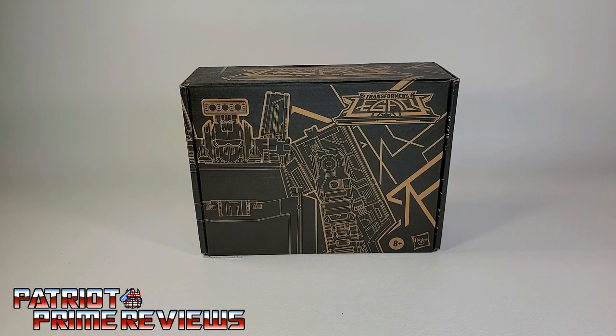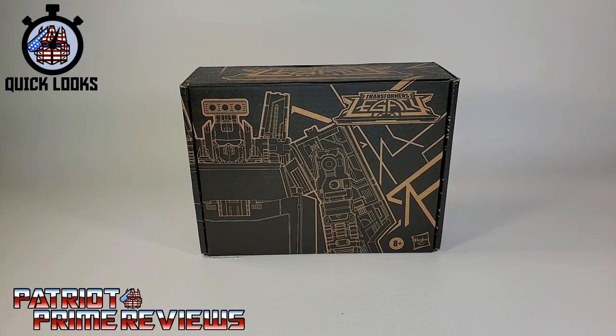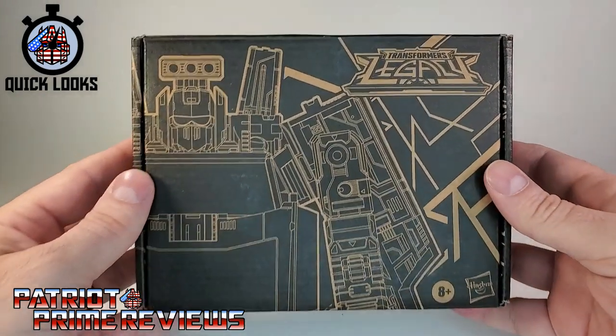Hey, what's going on guys? Patriot Prime here once again with another ToyHacks.com sponsored Quick Looks video. The featured bot of this video is the brand new Transformers Legacy Generation Selects Lift Ticket.